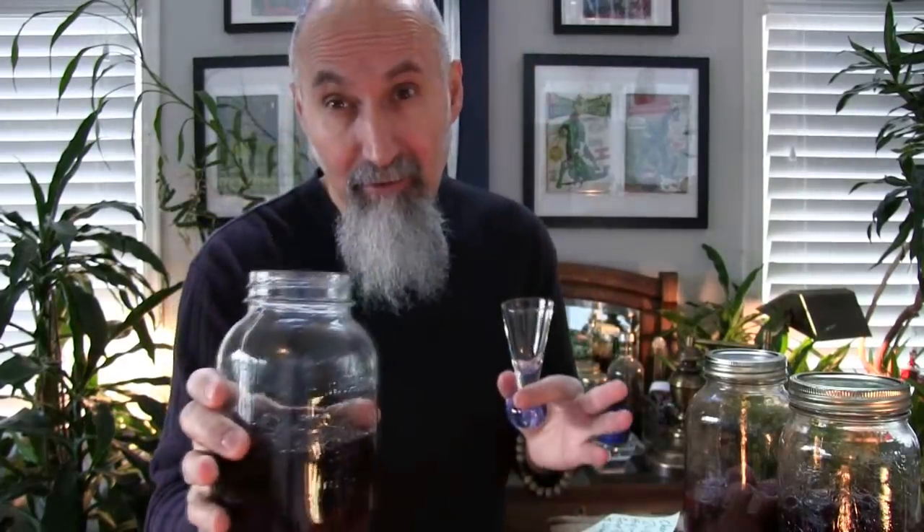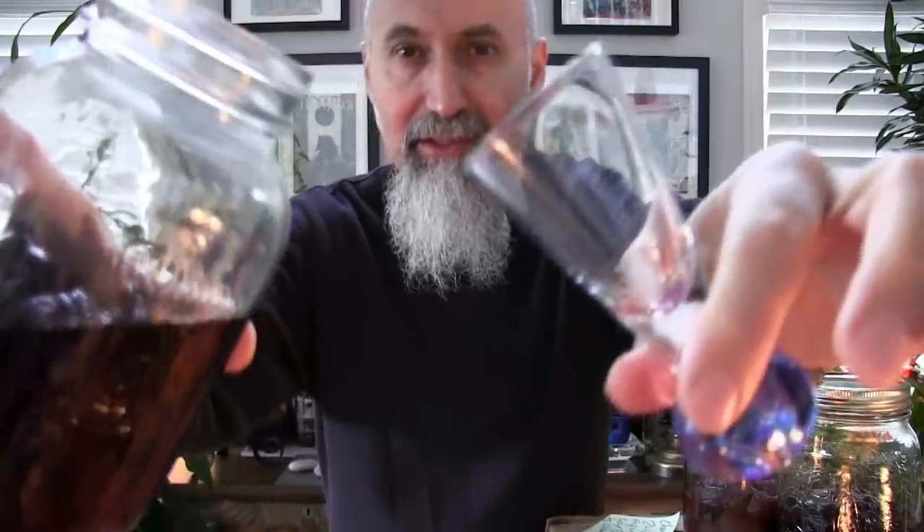Here's the cherry liqueur. Let me pour this so you see what the color looks like. I want to show you this before we make the pomegranate liqueur, just so you know the product you end up getting. It gets darker and darker as it gets older. Within two weeks I was sampling them. So here's the cherry one that we made two months ago — let me pour this so you see it.